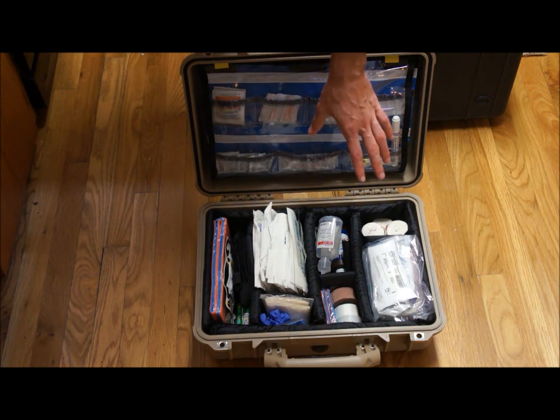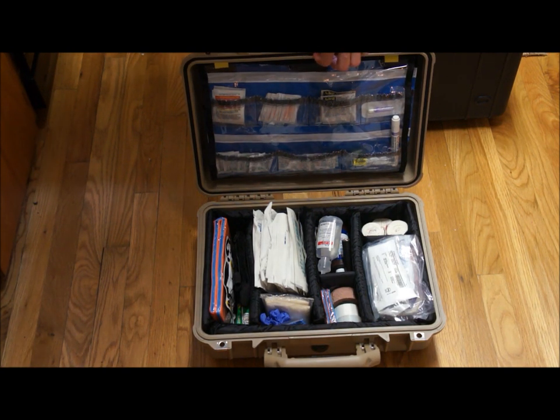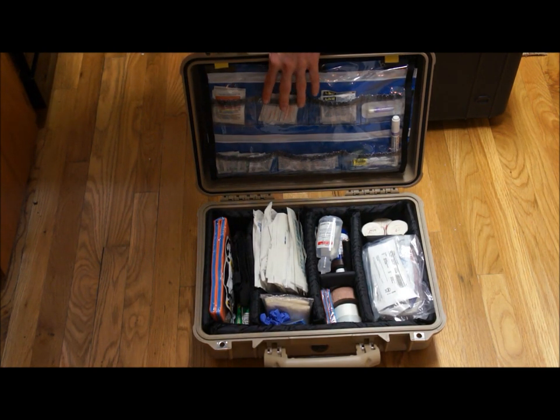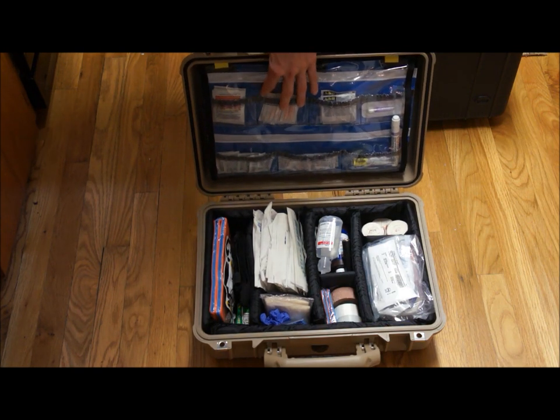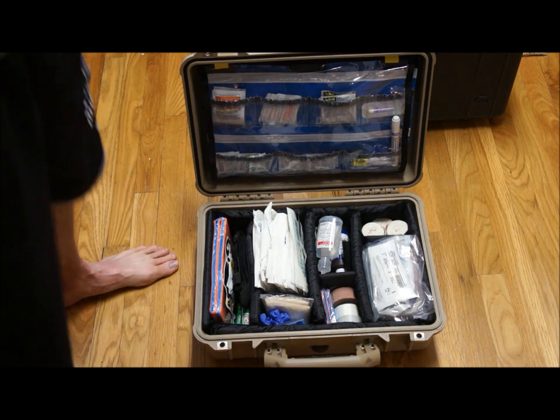So yeah, this is my basic setup. I still have some other things I'm going to add, but this is what I was hoping it would look like and it looks great — it's perfect. It's right in the back of my car. I love the Pelican case; I got the coyote tan so it looks pretty awesome. Hey guys, if you have any questions about it let me know. I appreciate you taking the time to watch this, and see you in the next one.